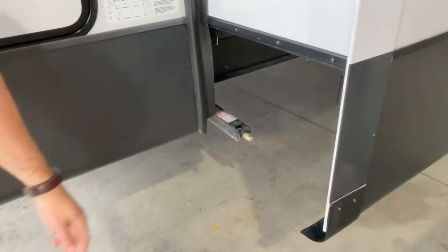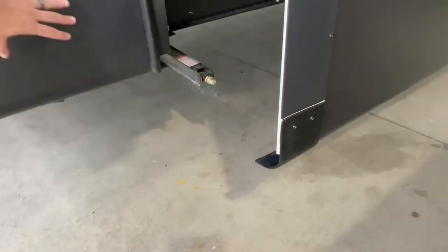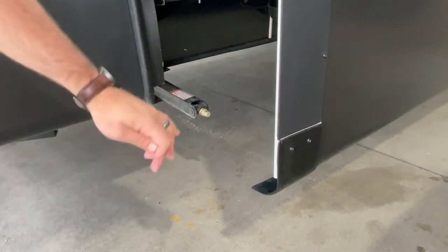Directly on all four corners of your camper, you've got these manual stabilizer jacks. You've got U-Cums with a crank, but you can also get a socket on your impact driver. When you get your camper where you want it, stick it on there and level it up.